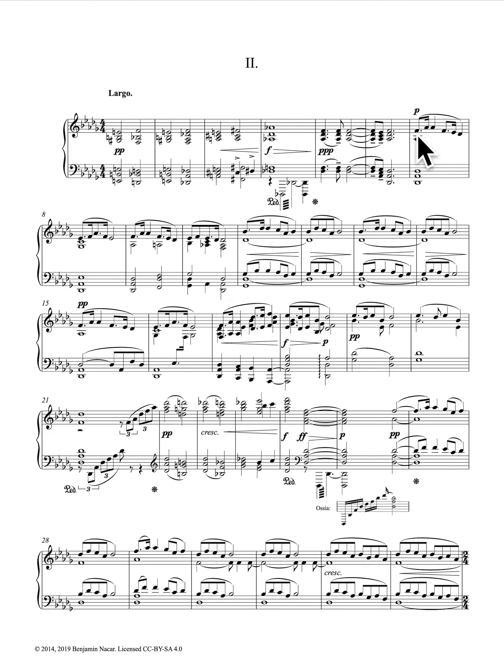You can see he starts on the third, so we have mi, sol, mi, re, do — all the way up through measures eight, nine, ten, eleven. It's entirely pentatonic. He doesn't go out of the pentatonic scale until beat three of measure eleven.